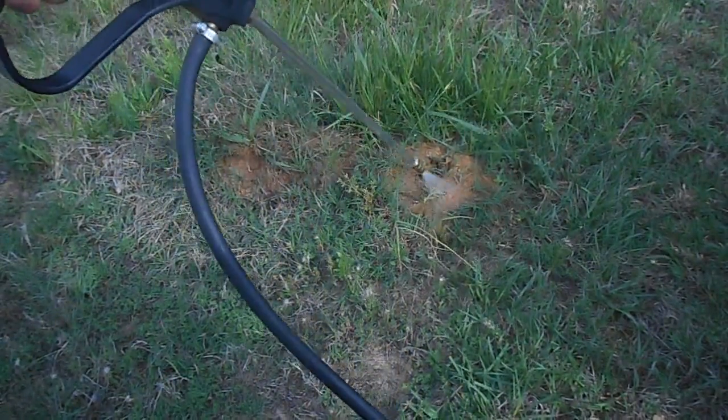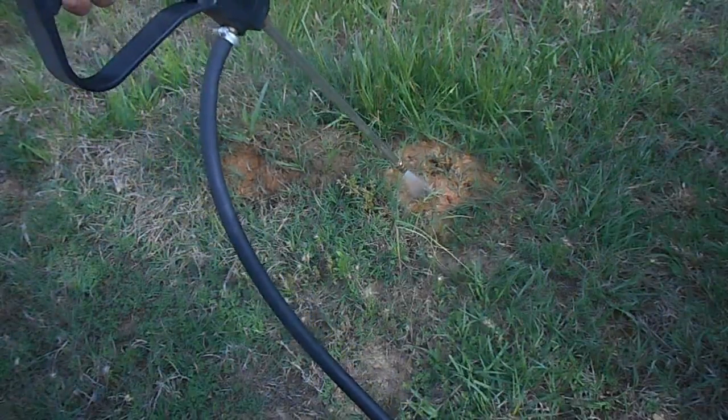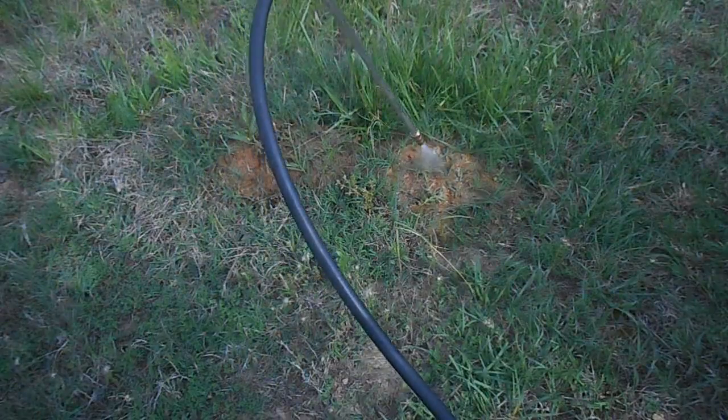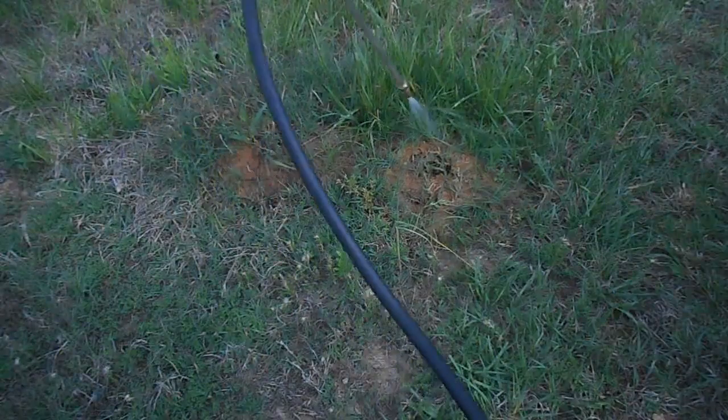It's so much easier riding around with this nice little sprayer setup than it was walking around this place with a 2-gallon tank sprayer. Good tools — comes back to the good tools theory. If you ever get stung by a fire ant you'll start an attack on these things and get rid of them. Some people come pour gas into a mound and set it off — that won't kill them all. It's kind of fun but it won't kill them all.